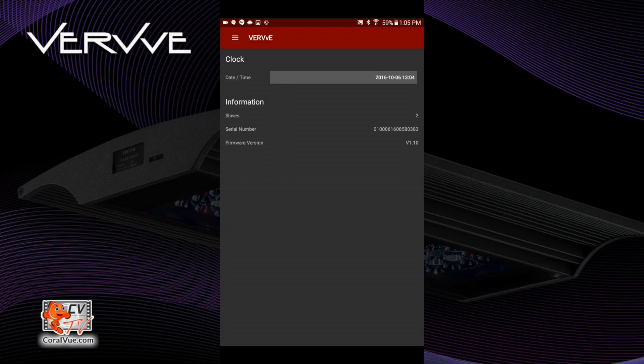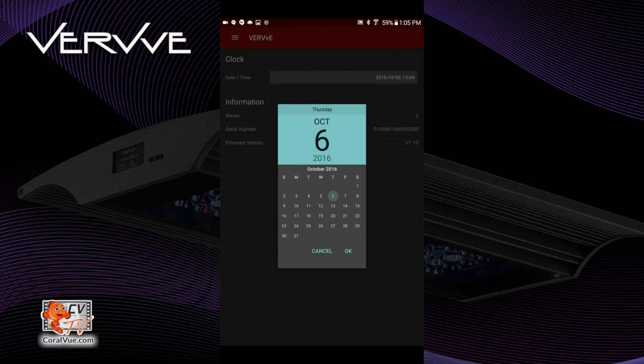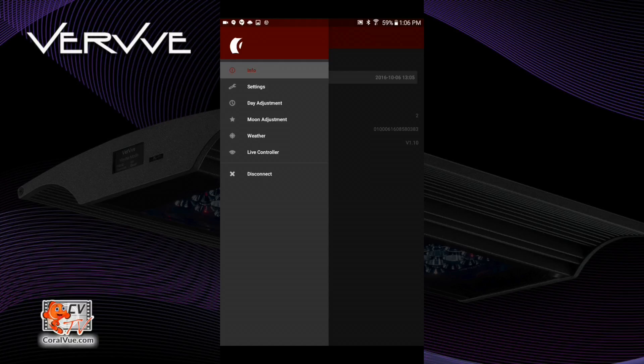Immediately after connecting to your fixture, you will be taken to the info screen. Here you'll be able to set the date and time of your fixture as well as confirm the number of slaves connected to it. To correct the time, just tap on the date. Here you can select the hour and the minutes, and select a date. To access the menu, just tap on the upper left-hand corner — three horizontal bars. Here you gain access to all the controls for your fixture.